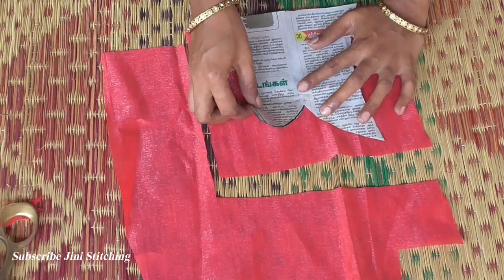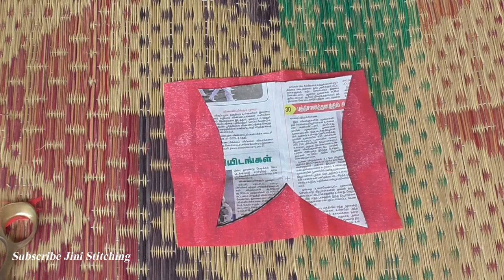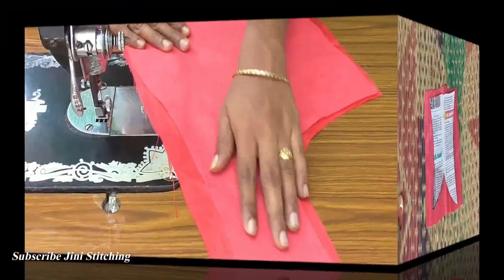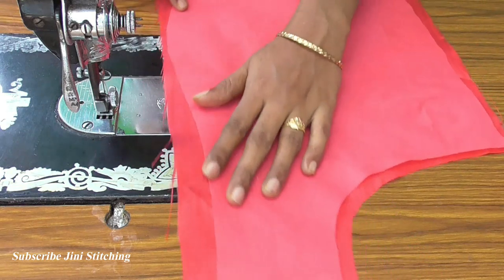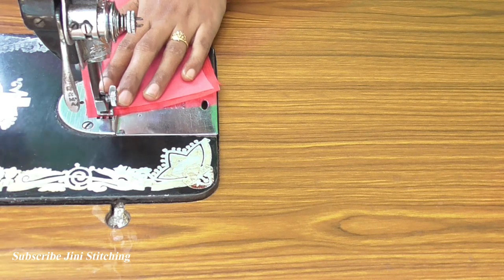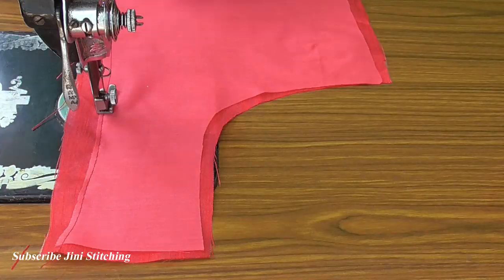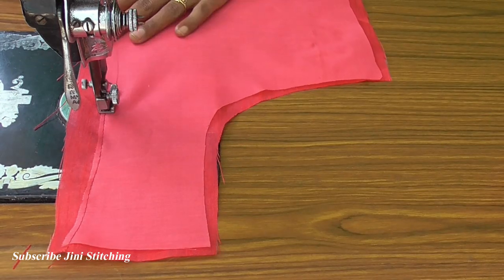We will seal it with the side. Clean it well and we will seal it. We will seal it properly — we want to remove the start. Let's start stitching.